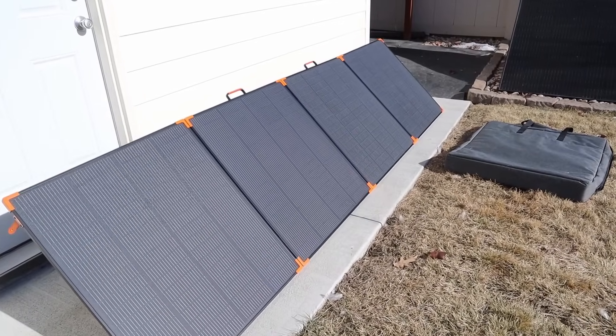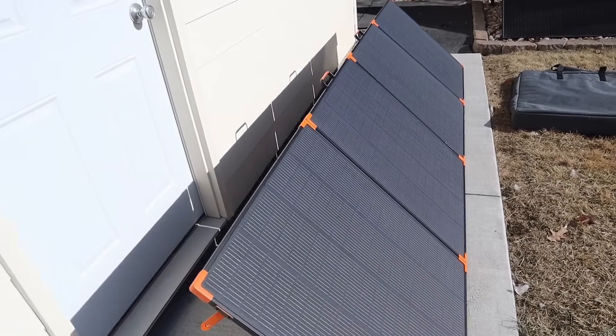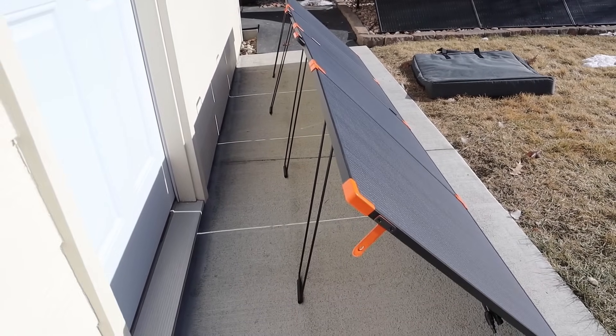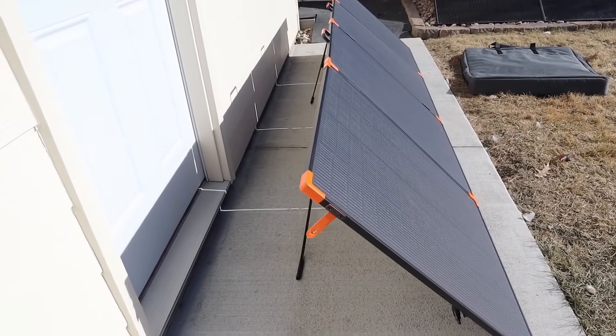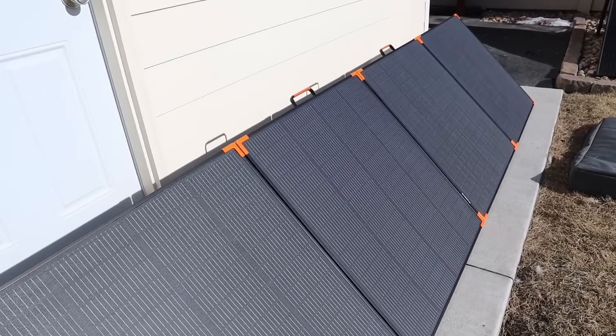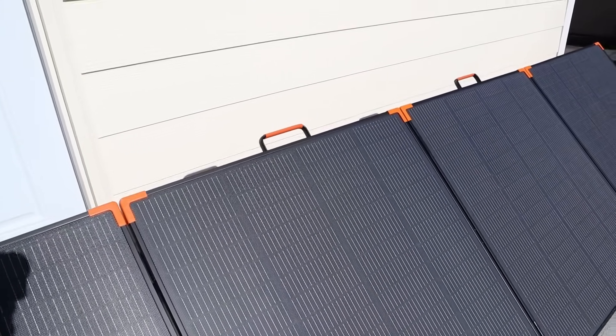Here's a closer look at the solar panel that's set up. There are four individual panels all wired together. Each one has its own kickstand, which helps it set up pretty straight, and they are adjustable. I do like that it has these bumpers on the corner — you can see that each panel has those bumpers. And then you have two of these carrying handles in the middle.